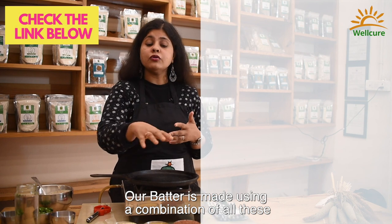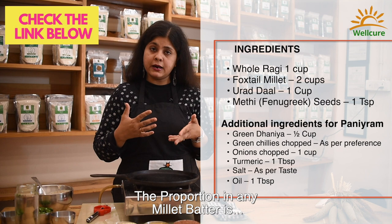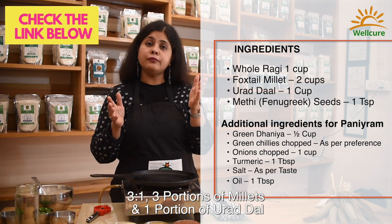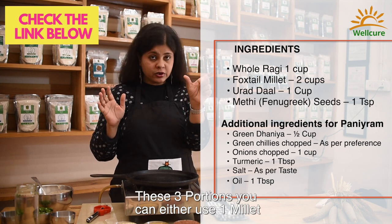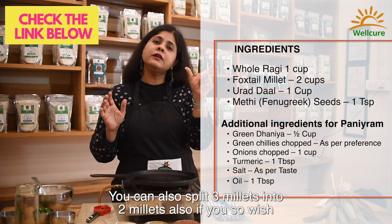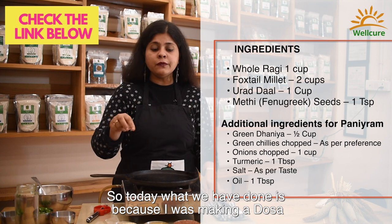The proportion in any millet batter is three to one — three portions of millet and one portion of urad dal. For the three portions, you can either use one millet, or you can split the three portions into two millets if you wish.